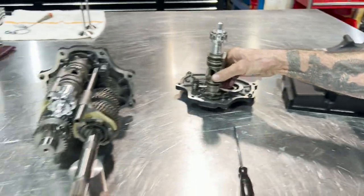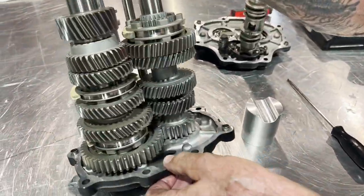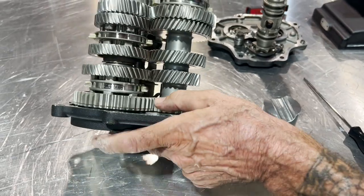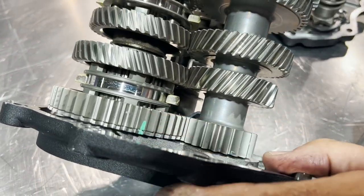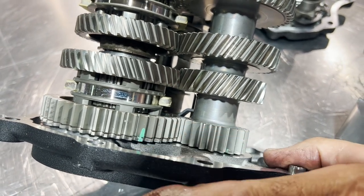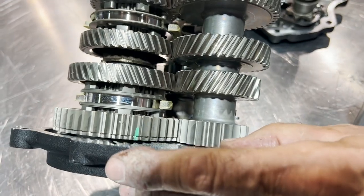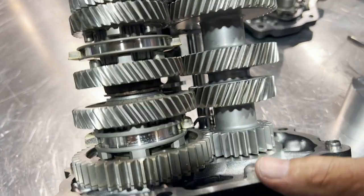One other thing: all of our transmissions that come with the anti-rattle first gear, we preload it and we mark them. You see that mark? Very important — that gets preloaded to the right tension, and that mark is painted so you know it's been preloaded in the right spot. Otherwise it will rattle when you put it in gear.